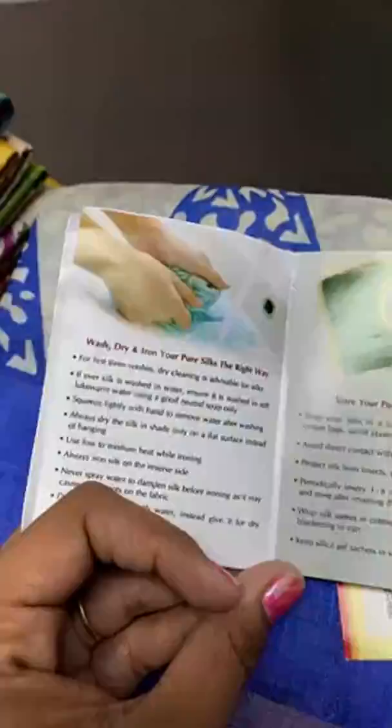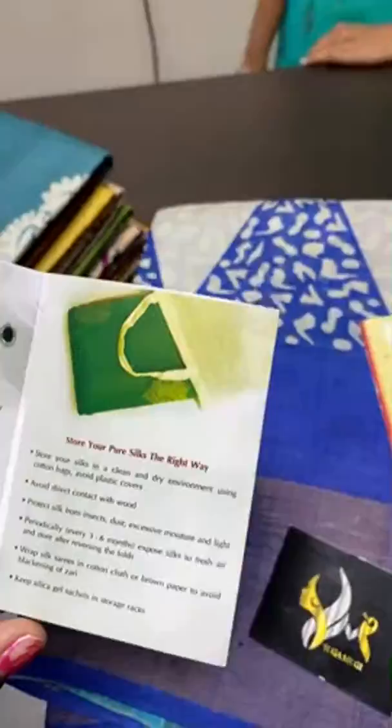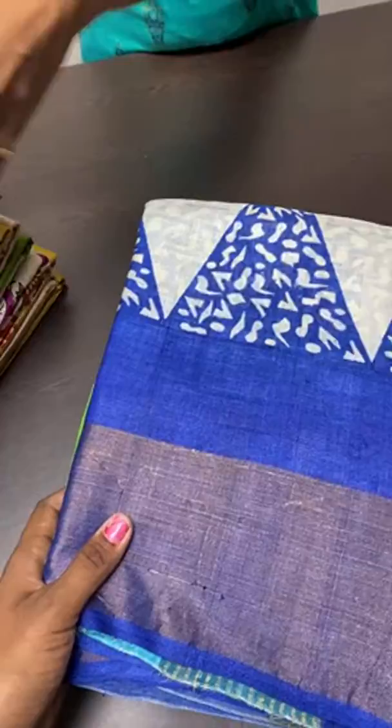We have also given care instructions from Silk Mark of India — how to wash, how to dry, and how to iron the saris. Preferably dry cleaning will keep the texture as it is. If you wash by hand, please take care, as tassar is a very delicate form of silk — even more delicate than mulberry silk.